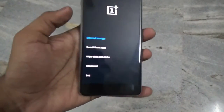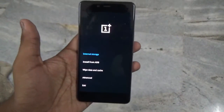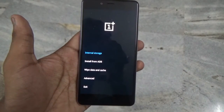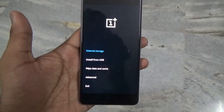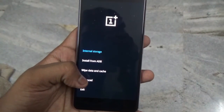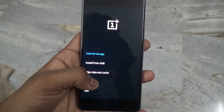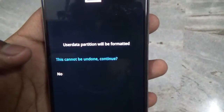As you can see, I am booted into the stock recovery. Since my device was rooted, I need to wipe all the data. But if your device isn't rooted, there is no need for you to wipe the data and you can just flash the new OxygenOS over your old one.